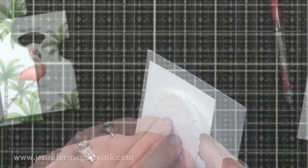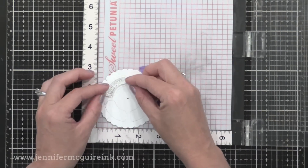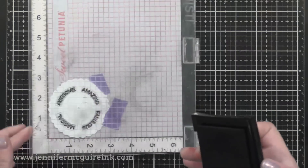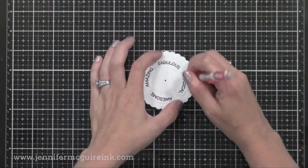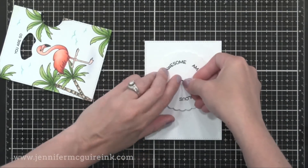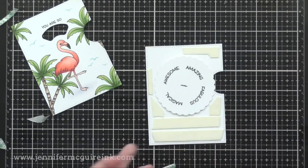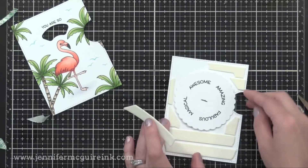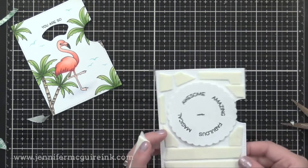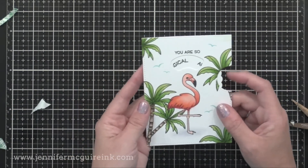Now we can take our wheel off of the brad — we can put it back on later with no problem — and add our stamping. I'm using my MISTI stamping tool to save time, but you can use an acrylic block. I put four arched sentiments from the Reveal Wheel Sentiment stamp set, stamping those with black ink. These are sized perfectly for the reveal wheel. After erasing the pencil lines, put the reveal wheel right back onto the brad. I'm using foam tape all around the wheel — just make sure the foam tape does not touch the wheel so it moves freely. Then take the front of your card and position it right on top, lining it up on the edges, and there you have your reveal wheel.